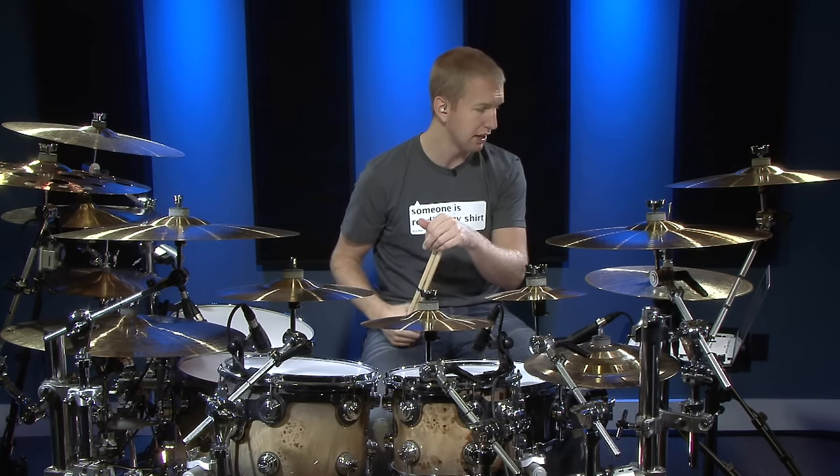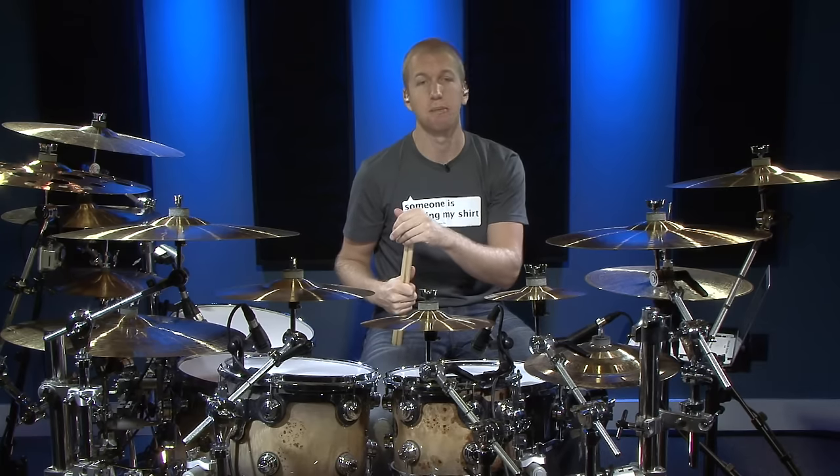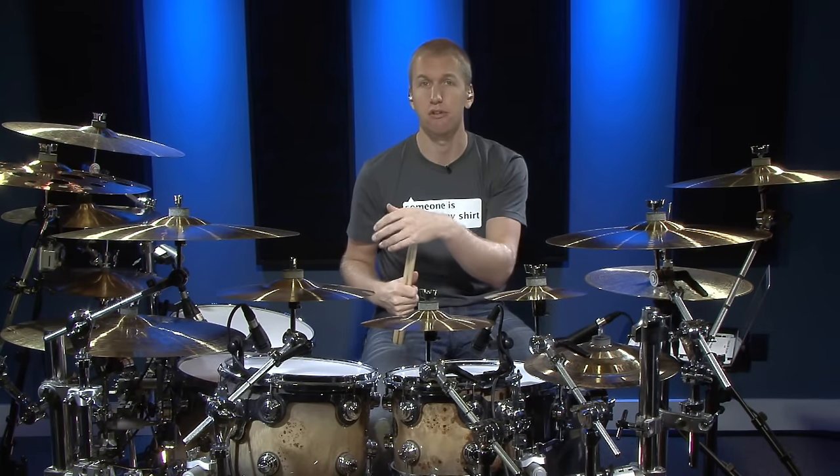In the sheet music I've written out what I think are the best steps in order to learn the actual groove, and number five is the main groove. There are different variations played throughout the song, but if you learn number five you'll have a good foundation to actually play through the song.